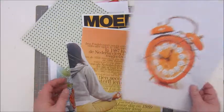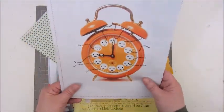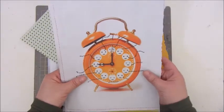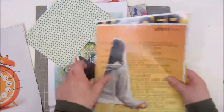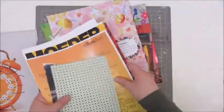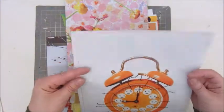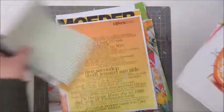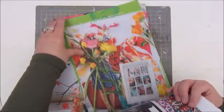I'm going to try and do my own collage page and I thought it would be fun to make this alarm clock the focal image of the page. I got all these other bits and pieces that maybe will be nice to use — maybe these flowers, some text paper, some patterns in green, more flowers.